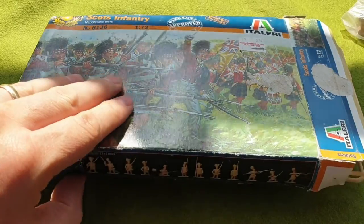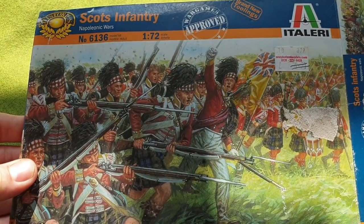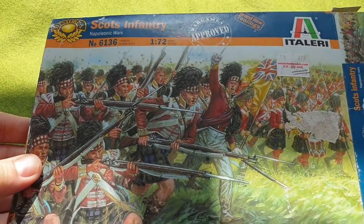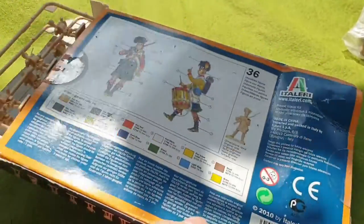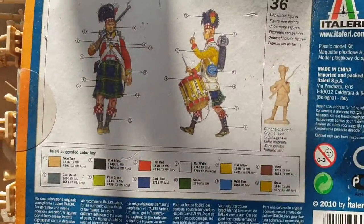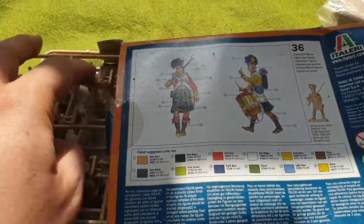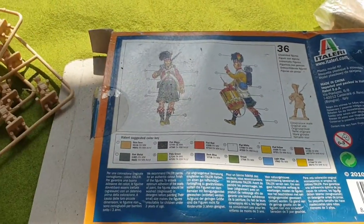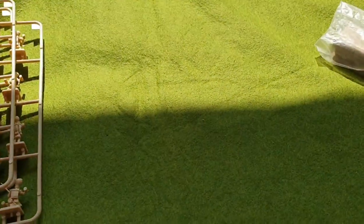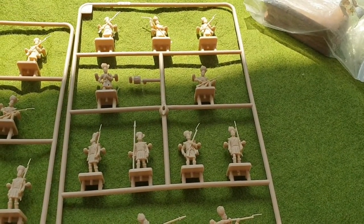The box art is really good. On the back you get a painting guide, and there are 36 figures in the box. Let's open it up and have a look at the sprues — box empty, get rid of that. You get three sprues which are all the same.